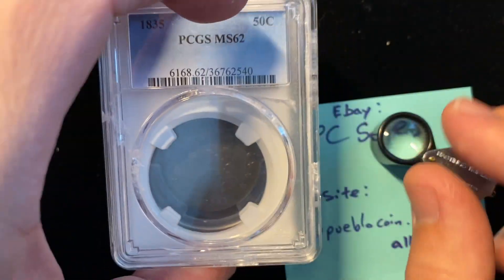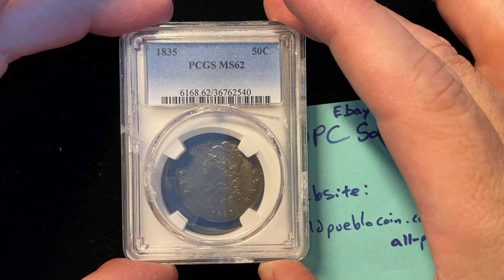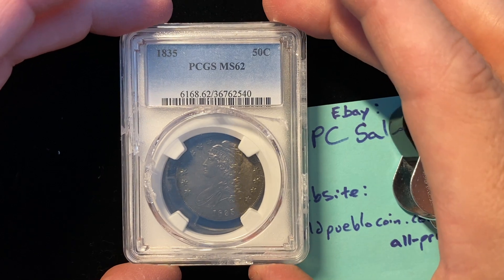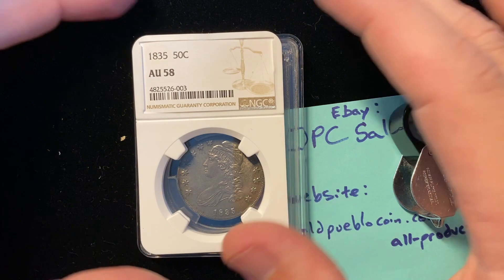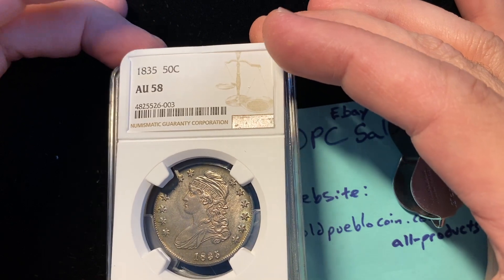So we're going to go ahead and do the double reveal here. You may remember this coin if you've been following my channel for a while. Originally it was in a PCGS MS62 holder, and there are little to no contact marks on the coin. So I thought, you know what, I'm going to crack it out and send it into NGC. AU58 — that was fantastic.